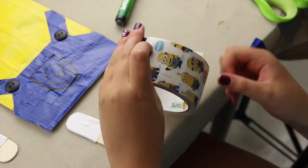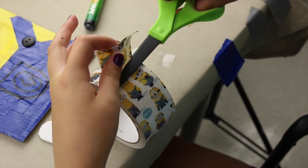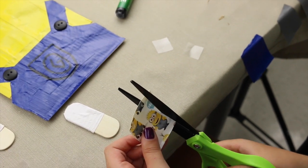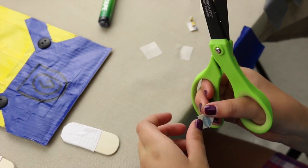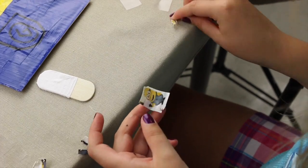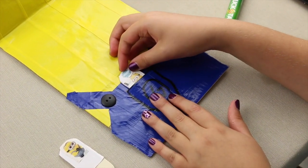With the Minion duct tape, choose the minion you want — I'm going to pick this one. Cut around where the minion is and cut him out. I'm also going to cut out his thought bubble and arrange it where it fits on the popsicle stick, then put the thought bubble right above him. Now you have the little minion poking out of the pocket.